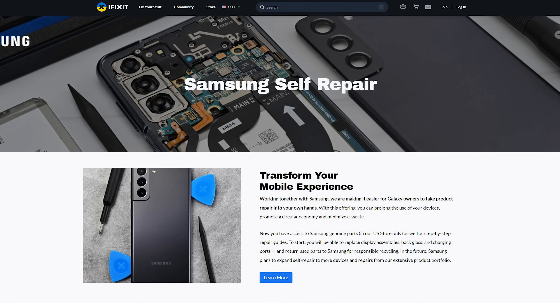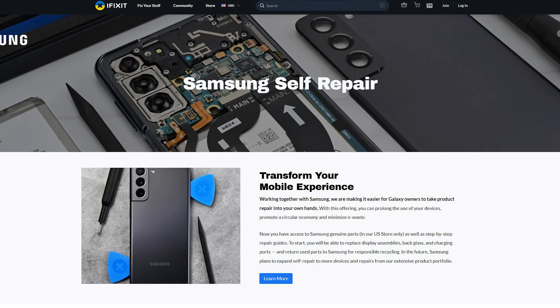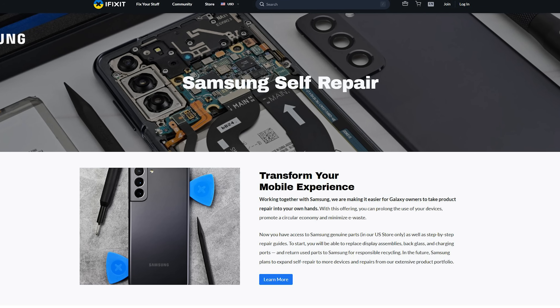Before we get started, iFixit has teamed up with Samsung to sell parts and tools, but our teardowns happen independently and without their involvement.